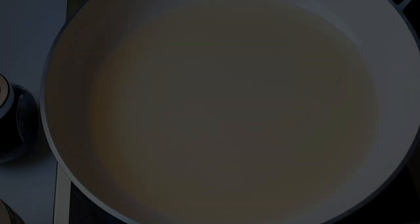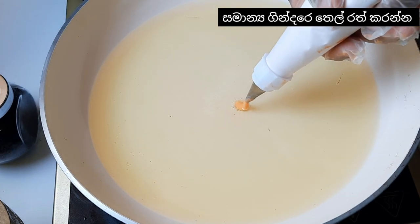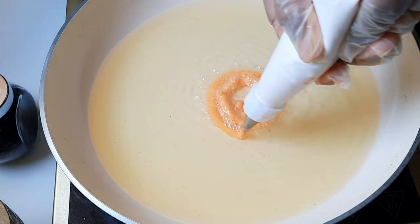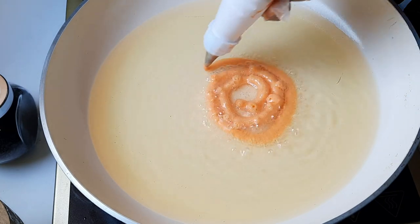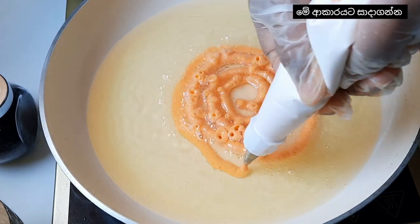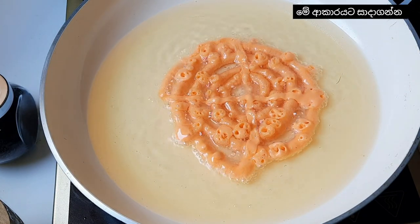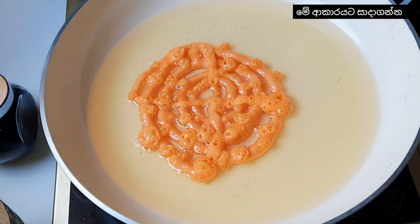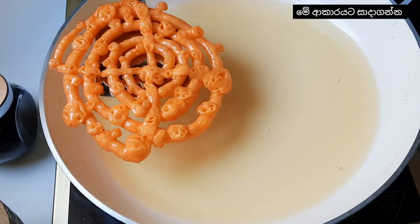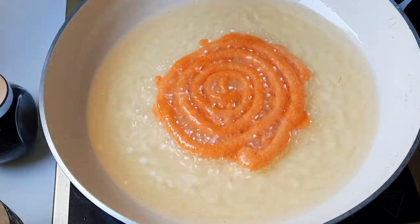Now I get a pan and heat oil. When it reaches medium heat, you can pipe in the batter like this. You can make it like that. Keep the heat and turn to the other side. This is our penny barolo Jalebi recipe.